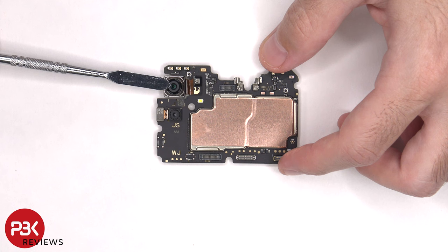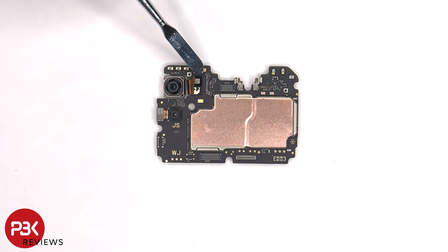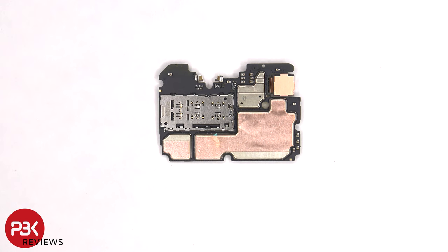The camera connectors can be disconnected by just popping them off. The LED flash is located here, and the secondary microphone is located on the top of the board. There's also some copper tape over the front shields to help transfer heat. The SIM card and memory card reader is located on the back, as well as more copper tape on the back shields. Once the copper tape is peeled back, we can see thermal paste on top of the RAM and processor.